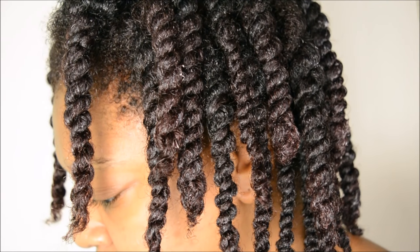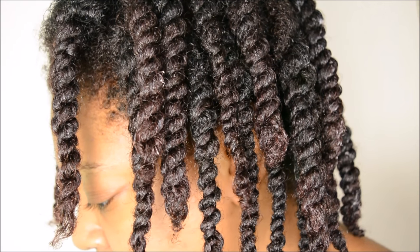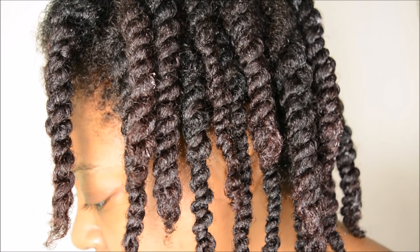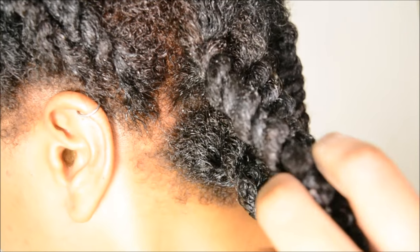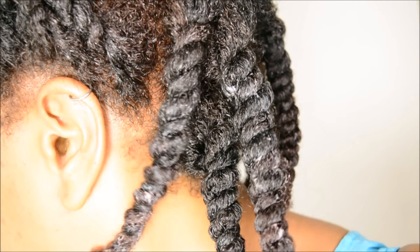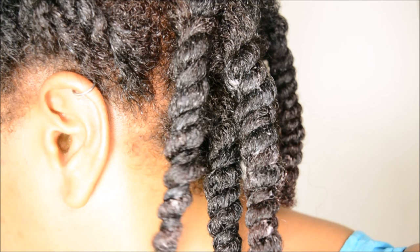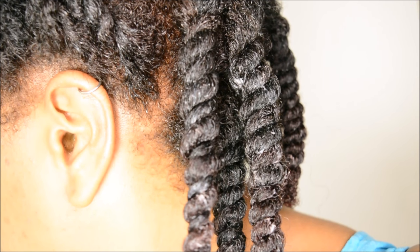This is the end of the tutorial and I just want to show you the results. The results are very juicy looking, very healthy and shiny looking twists and they hold really well — they're twisted all the way to the end so it creates more of a uniform look. If you wanted an even more uniform look then you could really part the hair a lot more evenly, but for this example I didn't do so, but you can if you wish.